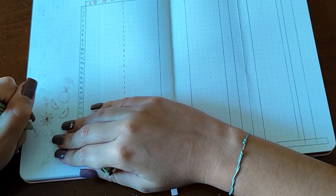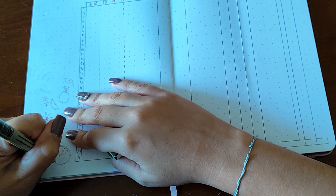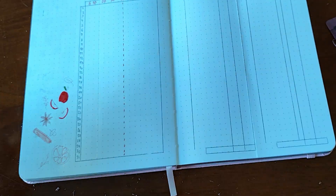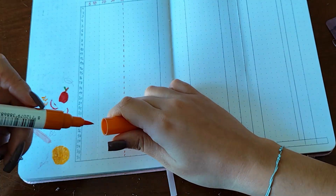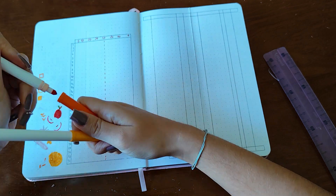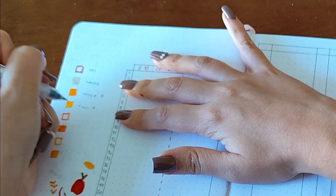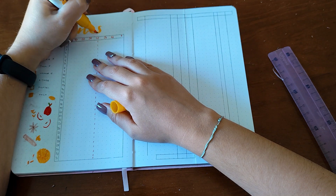For my fitness tracker, I had some space in the bottom left corner so I drew some apples, a star anise, cinnamon, and an orange. This reminds me of this time of year — that mulled wine situation, you know? I'm just imagining the fragrance and it looks really nice. I also wrote 'fitness' on top to tie everything together.